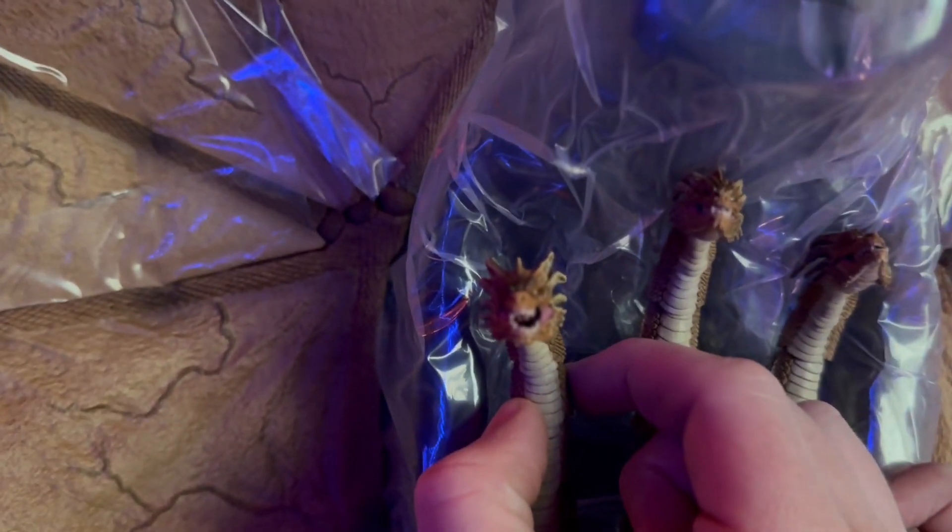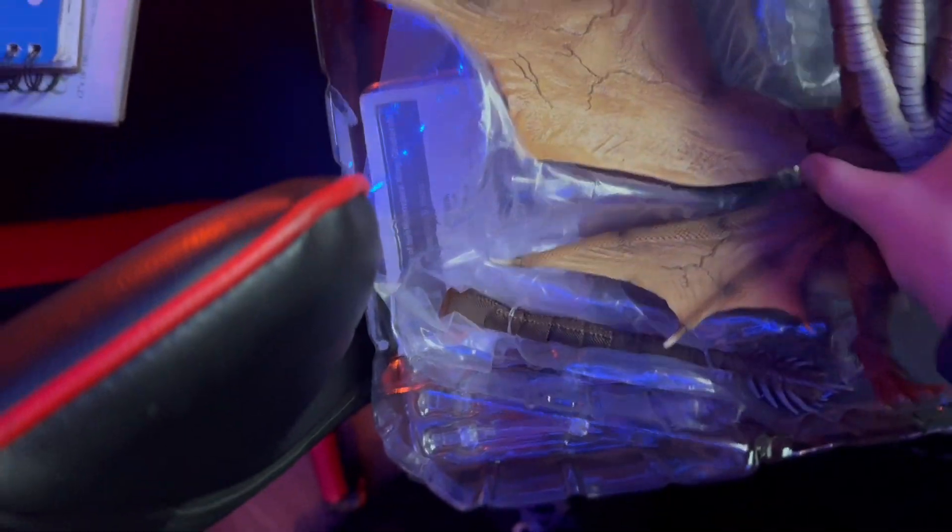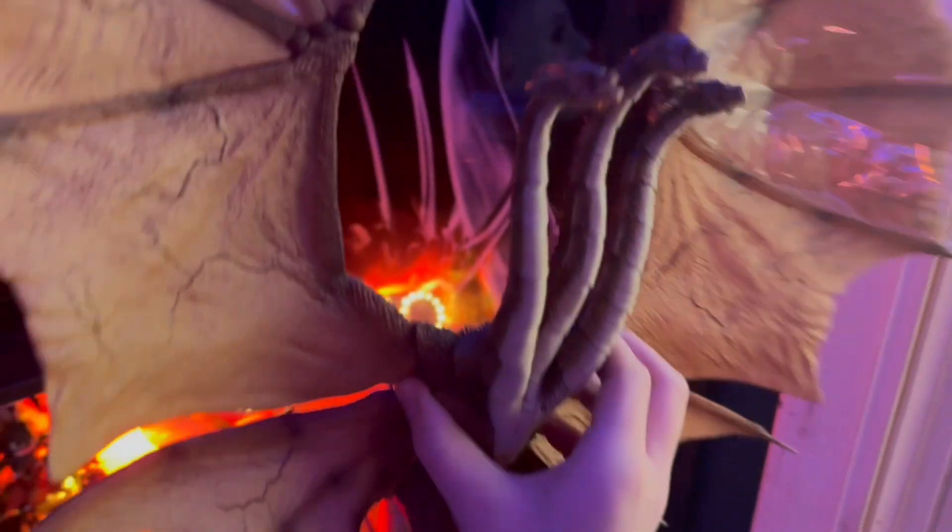Oh my god, there's plastic over it. Holy shit. Let's see — do the heads look nice? Trying to see if the heads look nice. They're all snipped. Oh my god, this thing is so cool. Here he is, oh my god!